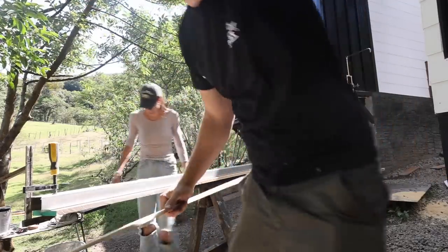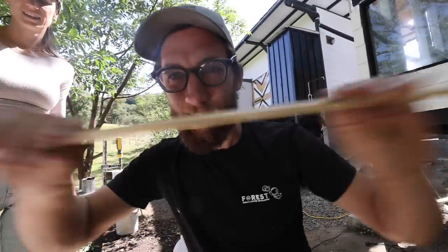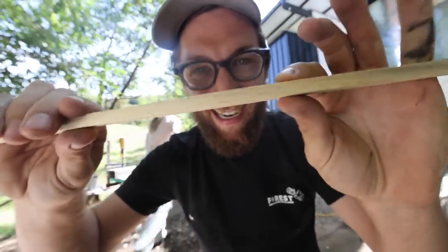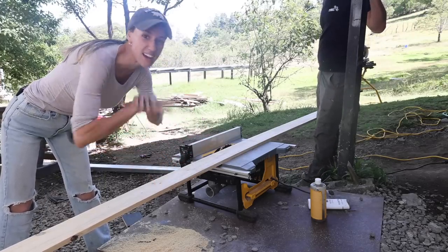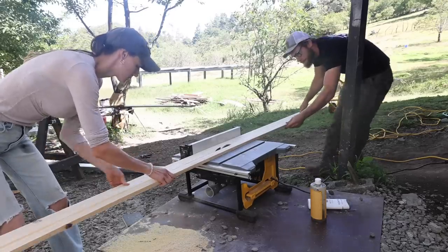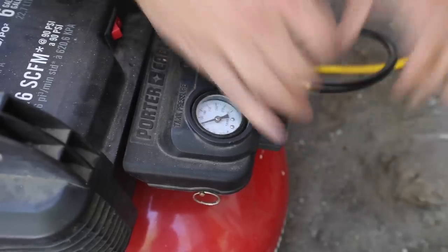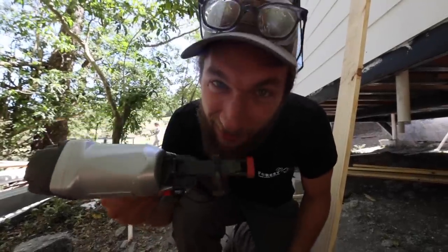One of the things that really slows us down here is none of the wood is straight, so we have to re-straighten all of it. You can see everything bows - we cut off a little bit on one end, and then when you get to the middle it's so warped. Now that we have one side straight, we can use that as a straight edge on the table saw and rip the other side much faster.